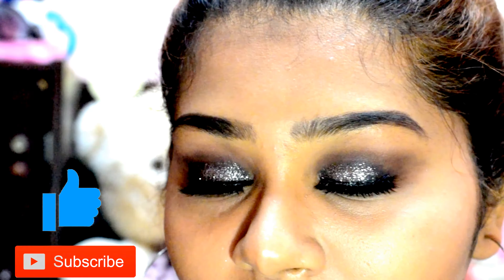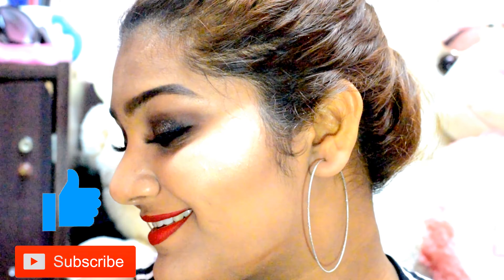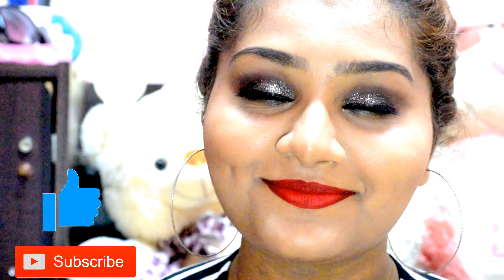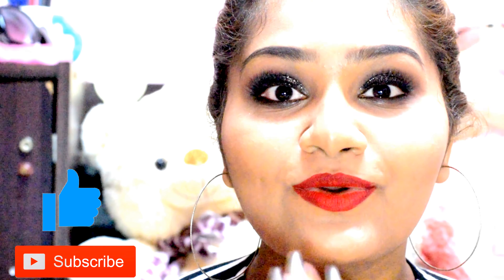Last but not least, I'm wearing my lipstick in the shade red velvet. And that's the final look that I've created, which is so appropriate for parties. If you guys like this look, please don't forget to like, share, comment, and subscribe to my channel and hit the bell button so that you get notified for all my videos. Thank you so much for watching. Bye!